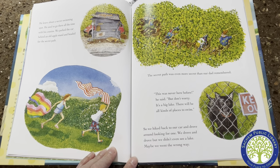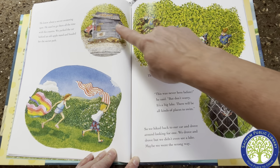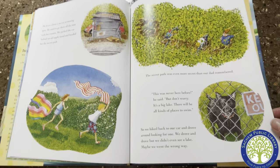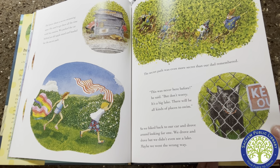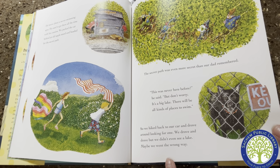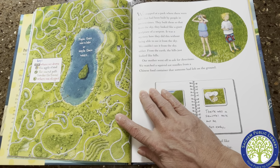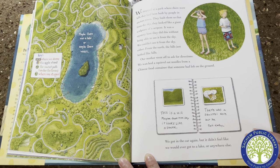He knew about a secret swimming spot. He used to go there all the time with his cousins. We parked the car behind an old apple stand and headed for the secret path. The secret path was even more secret than our dad remembered. "This was never here before," he said. "But don't worry — it's a big lake. There will be all kinds of places to swim." So we hiked back to our car and drove around looking for one. We drove and drove, but we didn't even see a lake. We stopped at a park where there were hills built by people in ancient times — they built them so that from the sky they looked like a giant sculpture of a serpent. We couldn't see it from the sky. From the earth, the hills just looked like hills. Our mother went off to ask for directions.